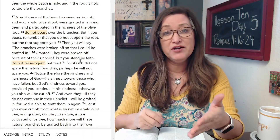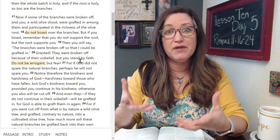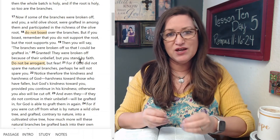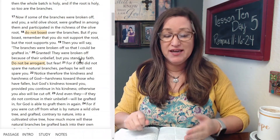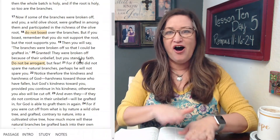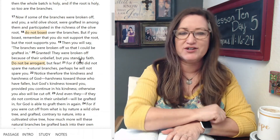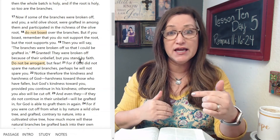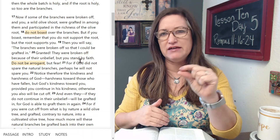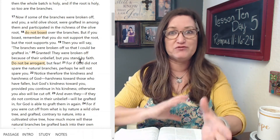Just a quick reminder: Write the Word is an aspect of Dwelling Richly — the name of this Bible study and all of the Bible studies. The idea is any book of the Bible that we study, we hand-write that actual book. At this point you will have written theoretically all the way through Romans chapter 11 verse 15, and today we're going to start at verse 16 and write that longer passage. Next week is a great week to get caught up.